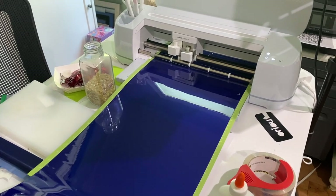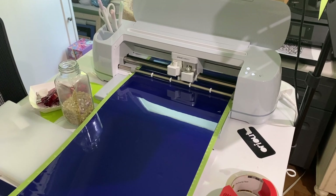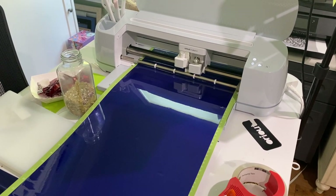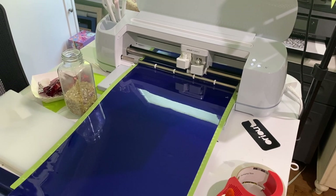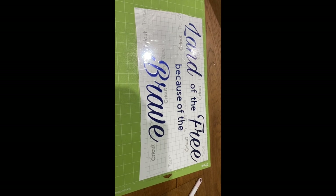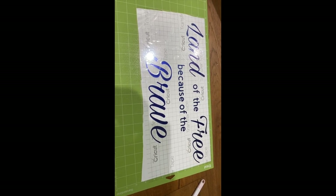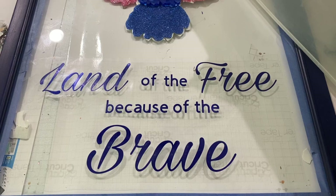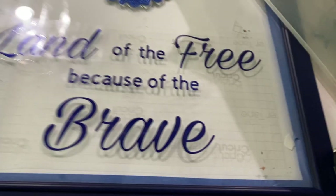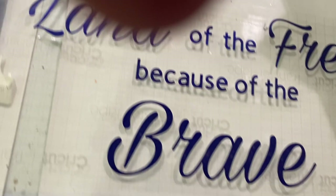While those were curing, I printed out on my Cricut — which I just got this past month and I'm having so much fun with it — 'Land of the Free because of the Brave.' This can also be stenciled onto your project, or you can print it out on a piece of paper in the font that you want, tape it to the back of your glass, and then use oil-based markers to copy it onto the glass.